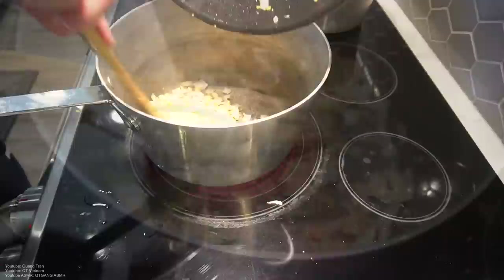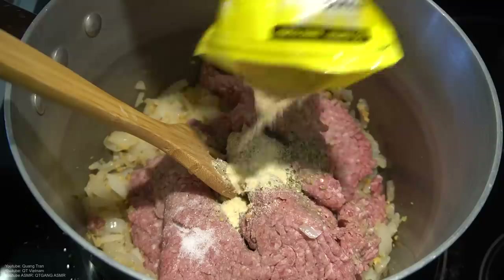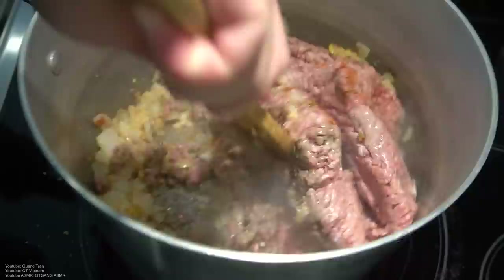Once I got it cooked down, two pounds of ground beef here. Season with half a tablespoon of salt, half a teaspoon oregano, half tablespoon black pepper, teaspoon onion powder, teaspoon white pepper, teaspoon dry pan, and lastly a tablespoon of paprika.